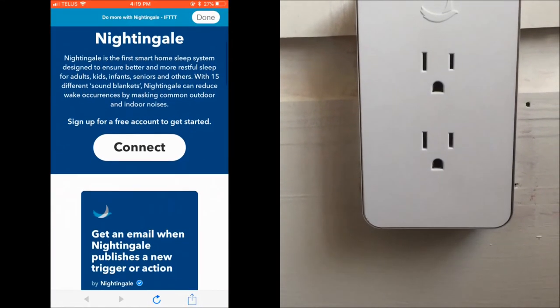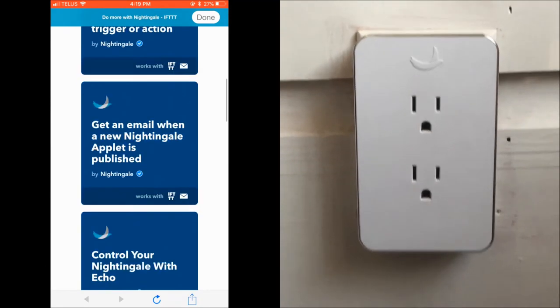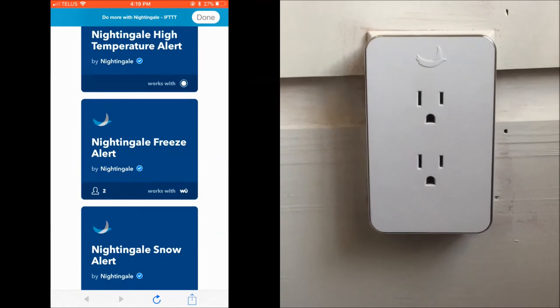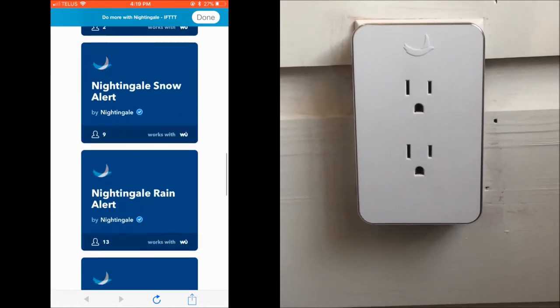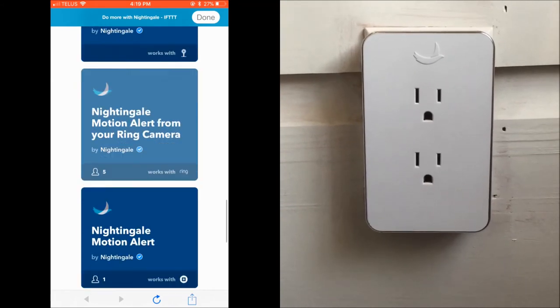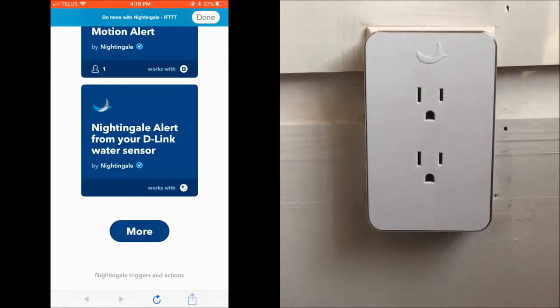Nightingale is a smart home sleep system and it will work with other smart home devices you have in your home. It syncs with other devices via IFTTT and has some cool options. For example, you can find out if it's raining just by a flash of your Nightingale's light, or you can get a motion alert based on whether or not your Ring doorbell is alerted.